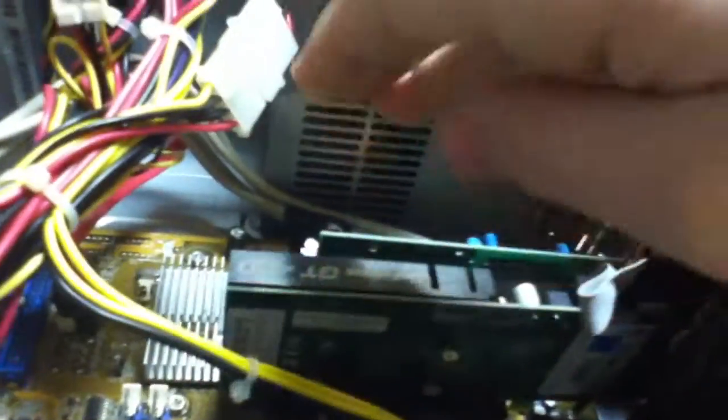Take the graphics card and just slide it into the PCI Express slot. Get it all the way in, then put this piece back on and screw it in. It does not need a PCI Express power plug from the power supply — it draws all its power directly from the Express slot.